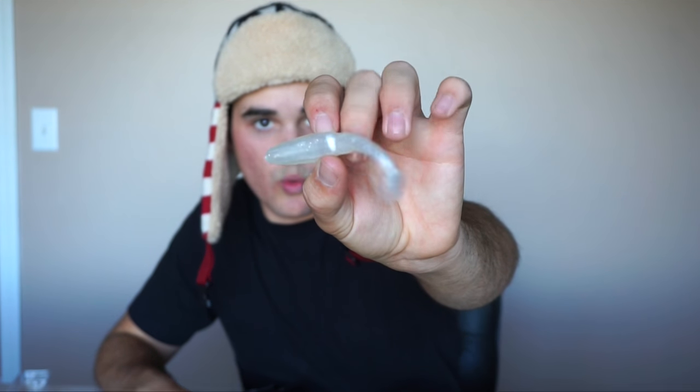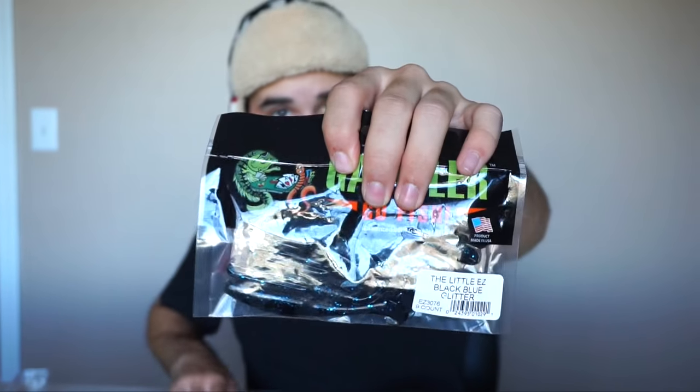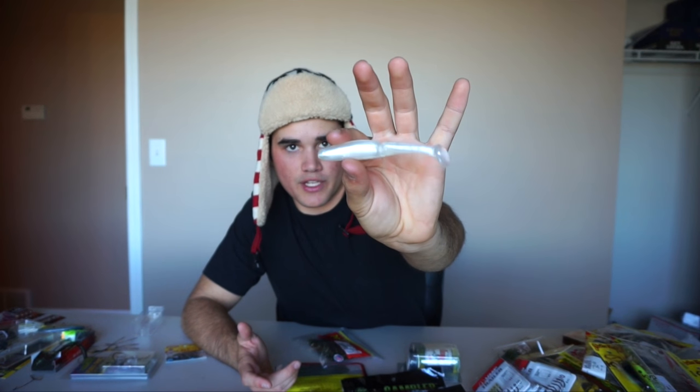Speaking of chatterbaits, I got a bunch of little swimbait trailers — some white ones, some black and blue, and some green pumpkin. I normally use the white ones for my white chatterbaits, the black and blue for my black and blue chatterbaits, and green pumpkin for my green pumpkin chatterbaits. They're a perfect little three and a half to four inch size, and I got three packs of those.